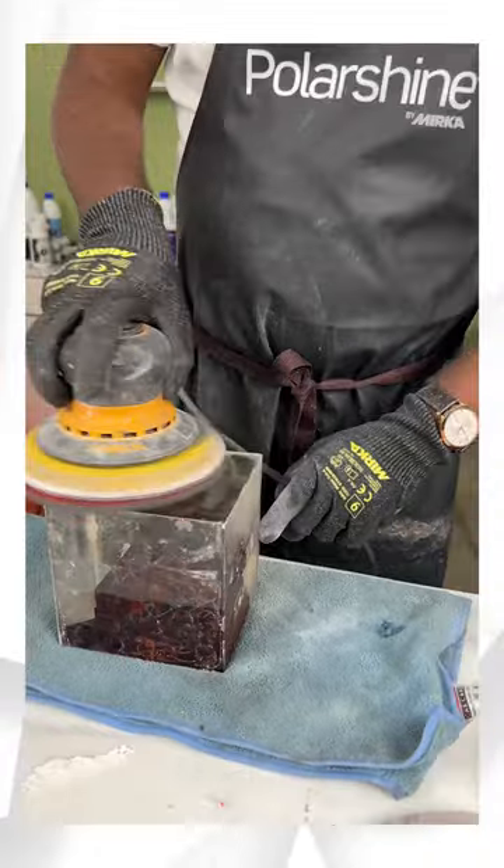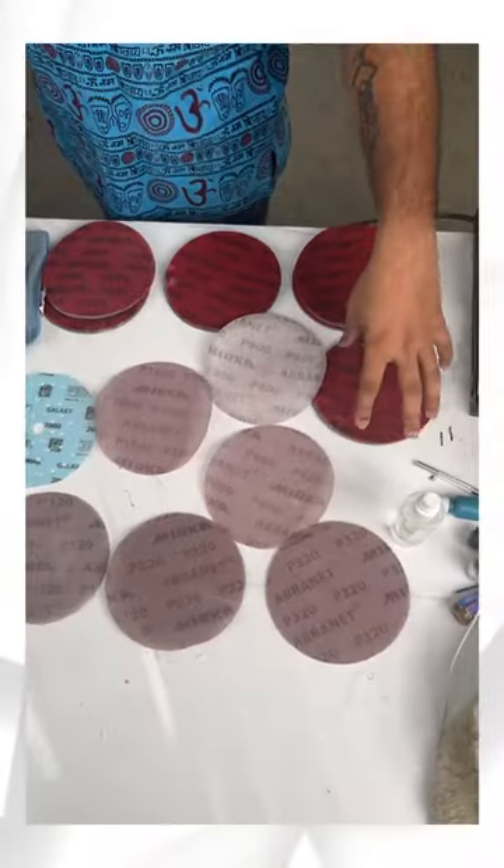This is Mirka's Abranet which is like a foam pad, but this is sandpaper. If you think this is so big, it's because the foam pad provides the pressure when you sand it. The grit comes from 2000 to 3000 to 4000. So when you add pressure, you don't have to scratch it. This is for foam.